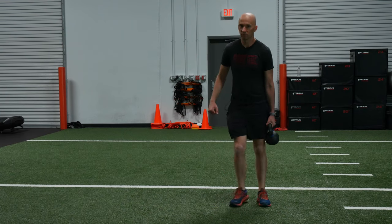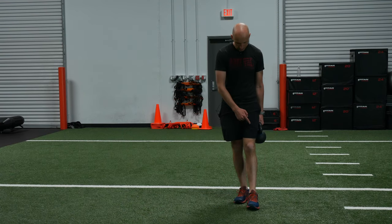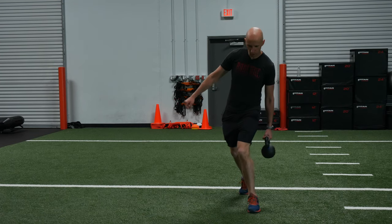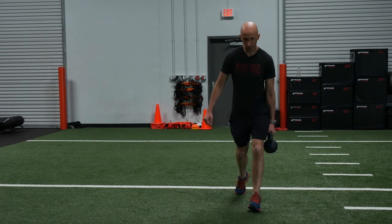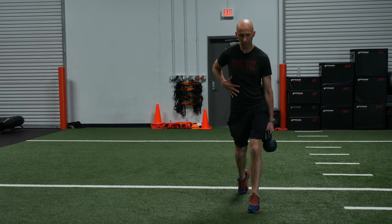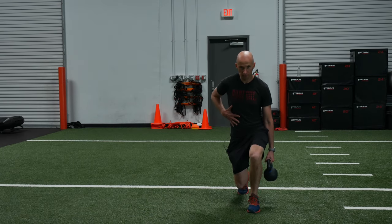From the front, it's all the same. Make sure that your knee stays centered over your big toe. As you go down, you want to make sure it's not caving in or caving out. Exhale, knee forward, inhale down. Breathe.